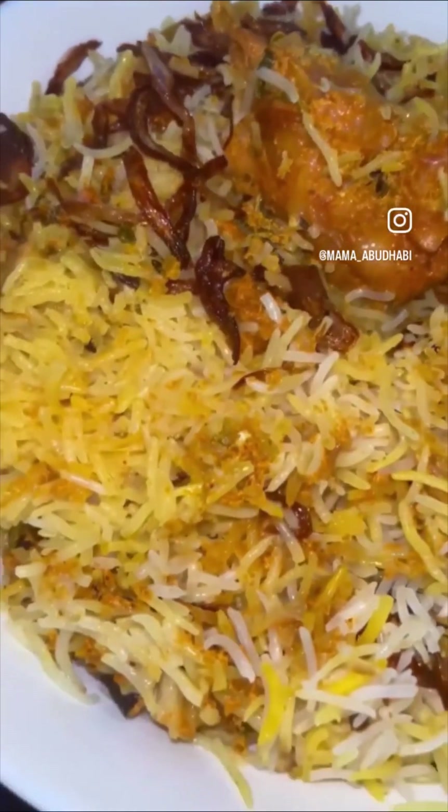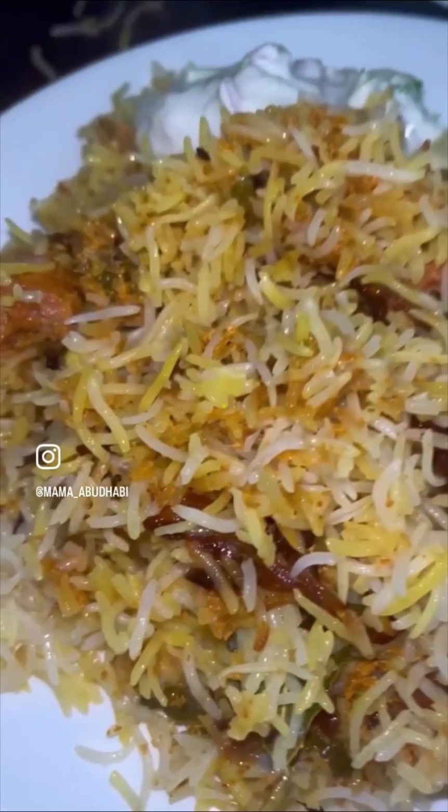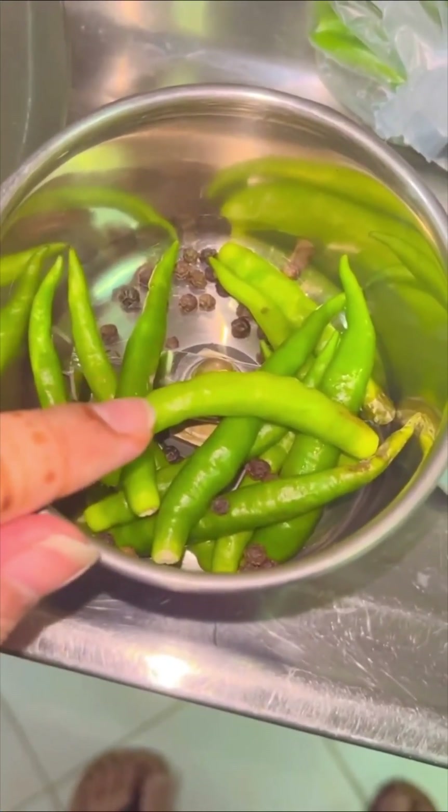Hello, Assalamu Alaikum! Welcome to my YouTube channel. This is going to be my first ever YouTube video, and of course I have to start it off with biryani. This is Hyderabadi Kachi Biryani — let's get started!